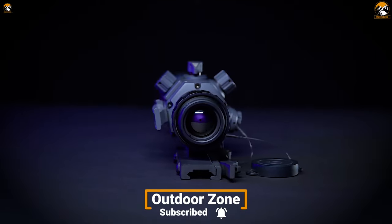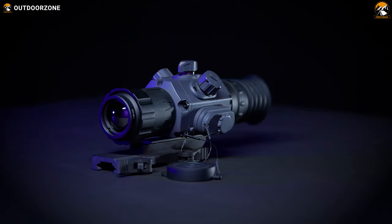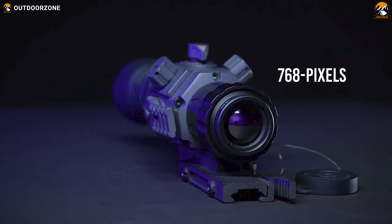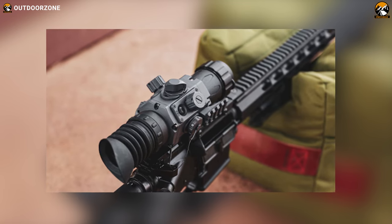Feature-wise, you'll get Bluetooth 5.0 and Wi-Fi connectivity along with photo and video capturing capability. Furthermore, with an XGA AMOLED display with 768 pixels of punchy display, you won't struggle with distorted presentations anymore.